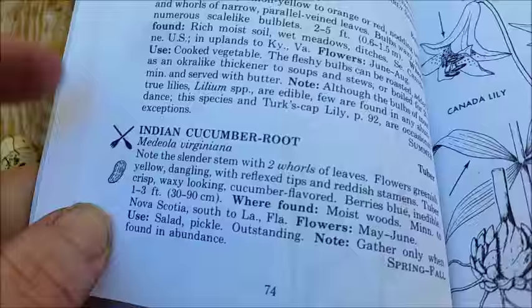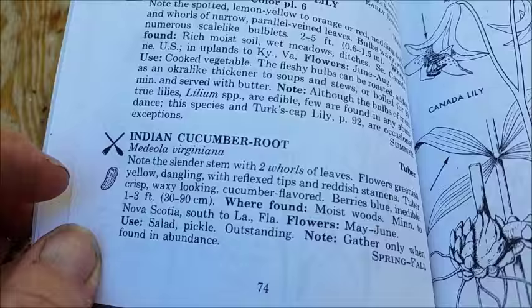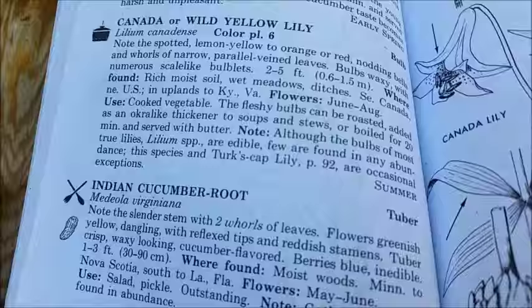And the inedible berries here. Over here, this is what it says. Again, it shows you can use it in your salad. Found in moist woods. It says here too you can pickle them, which I thought was kind of cool, but you'd have to have an awful lot of them. And again, under notes, it says gather only when found in abundance.